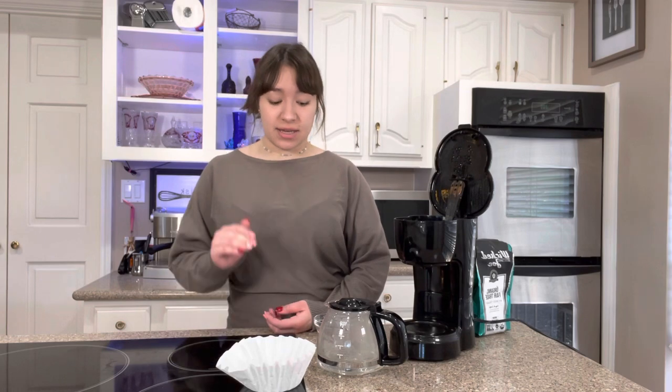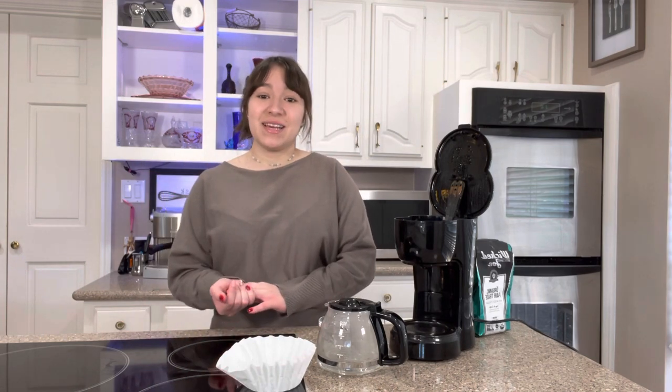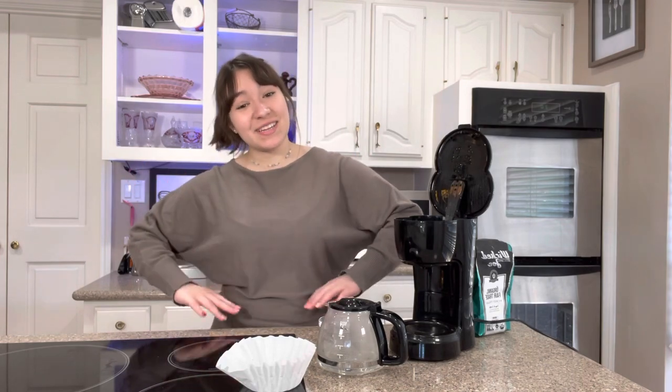Hey everybody, it's Hailey and today I'm going to show you an extremely easy way to make an iced mocha latte at home. I've made this drink so many times since I learned how easy and delicious it is, because sometimes I just want coffee and I can't always go spend money at Starbucks, even though I'd like to. Anyway, let's get started.